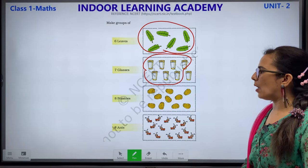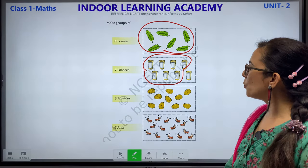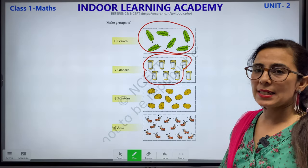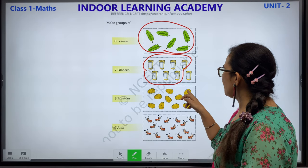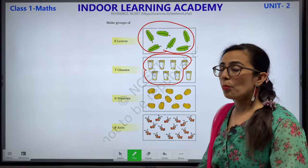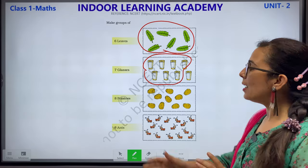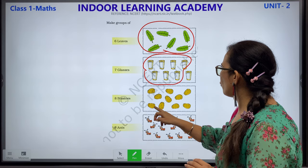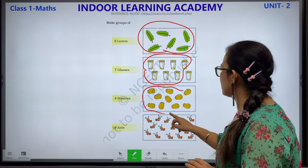Now 8 potatoes. There are many potatoes — you have to make a group of 8 potatoes. Let's start counting: 1, 2, 3, 4, 5, 6, 7, 8, 9, 10. How many potatoes? 10. But you have to make a group of only 8: 1, 2, 3, 4, 5, 6, 7, 8. Children will make a group of these 8 potatoes.